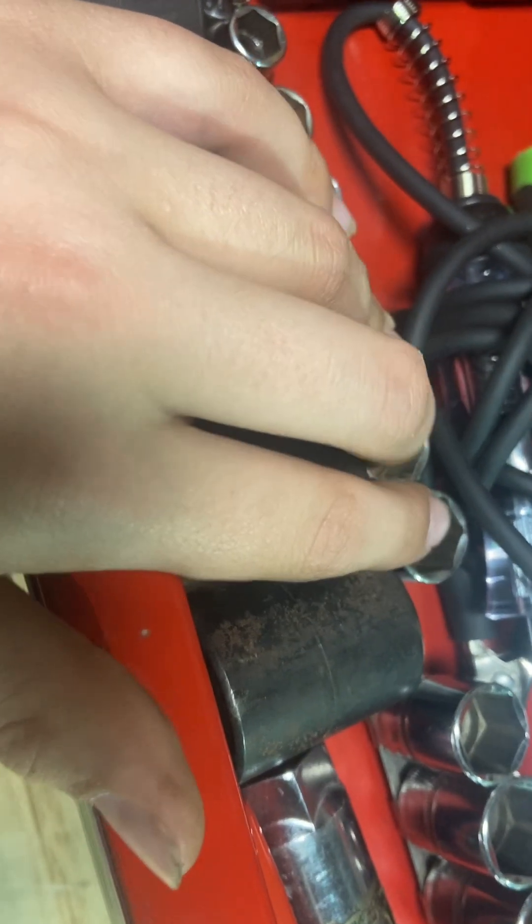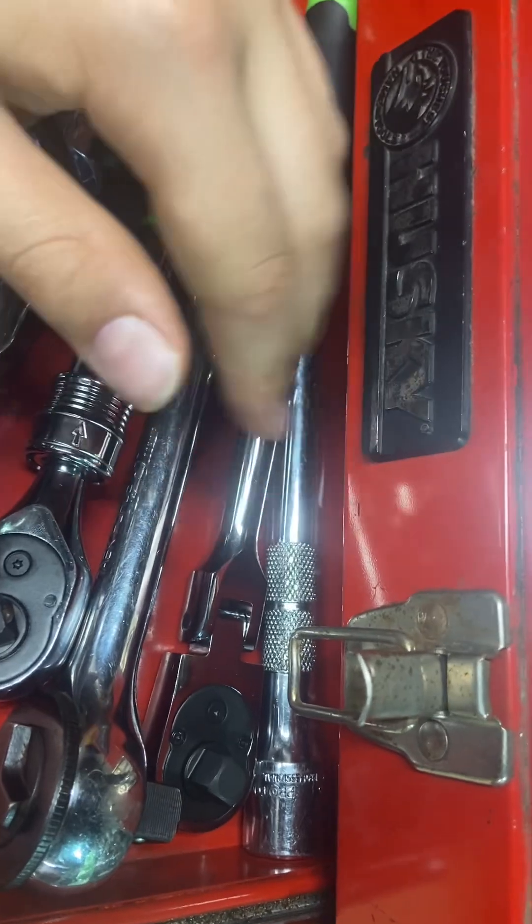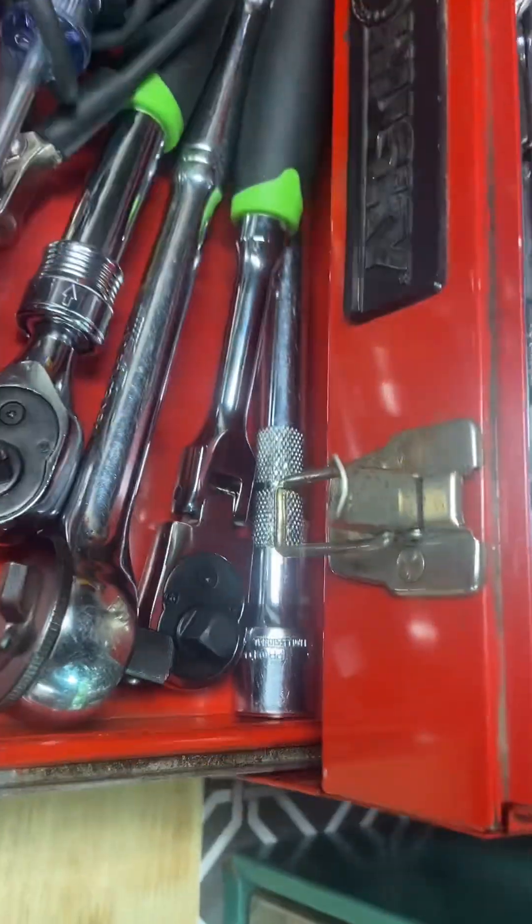Then I have my Craftsman impact ratchet sockets, and my Snap-on sockets — I believe these go from 10 to 19 millimeter. I have my light tester, a Harbor Freight wrench, a Task Force wrench, an extension, and another Harbor Freight ratchet.